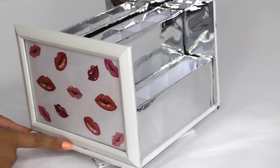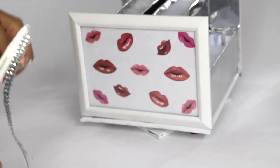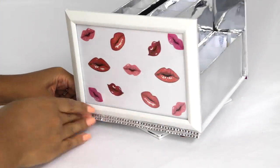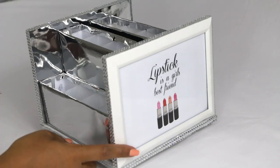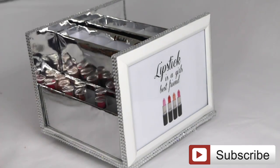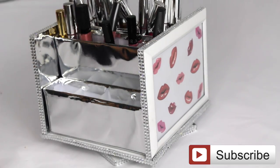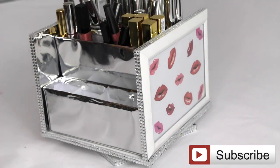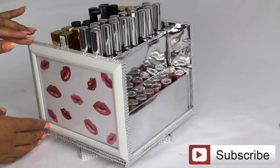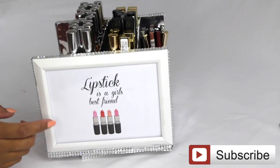For the last step, I added bling stickers from Michaels — leftover from a previous DIY — all around the picture frames and along the bottom of the Lazy Susan. It just gave it an extra something and made it look a little nicer. Once you're done placing all your bling stickers, this is how it looks empty. After that, place your lipsticks, lip glosses, or lip liners — I put lipsticks on the bottom, lip liners on each side, and lip glosses right on top. I love the way it turned out and the best part is it was very affordable. I hope you guys get to recreate it — let me know what you think in the comments, subscribe if you haven't, and I'll see you in my next video!